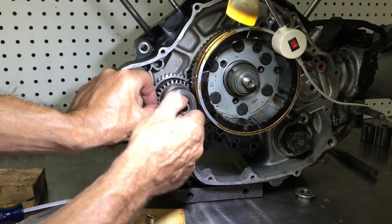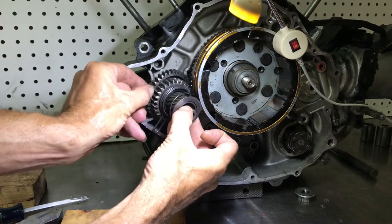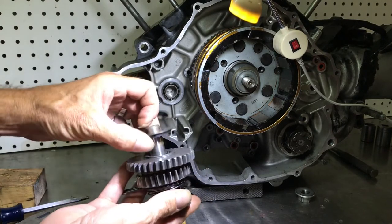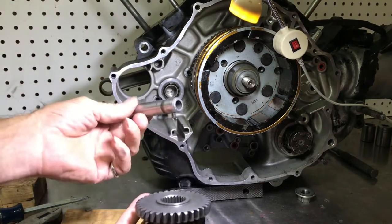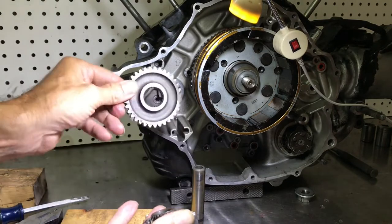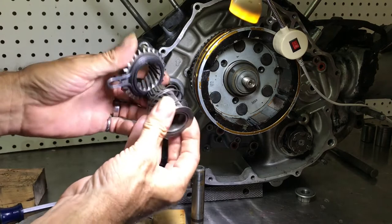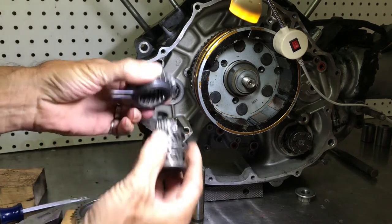Sometimes when the cover comes off all this falls out, but it's no big deal. All we got to do is get it out of there. You've got the washer for the back, the shaft through the middle, the gear that goes to the starter, and then the Bendix gear and the spring.